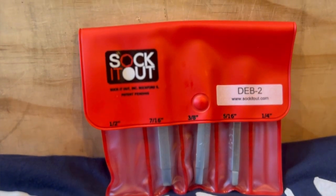Made from heat treated alloy steel for strength and durability. I highly recommend them, and of course these tools are made in the USA.